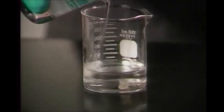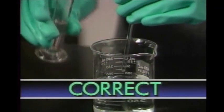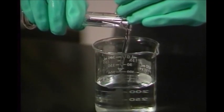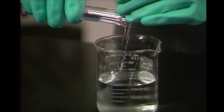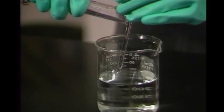This is water added to acid. The acid boils and it can splash out of the beaker. When acid and water are mixed correctly, there's less danger. Acid is poured from a graduated cylinder or beaker down a stirring rod into the water.